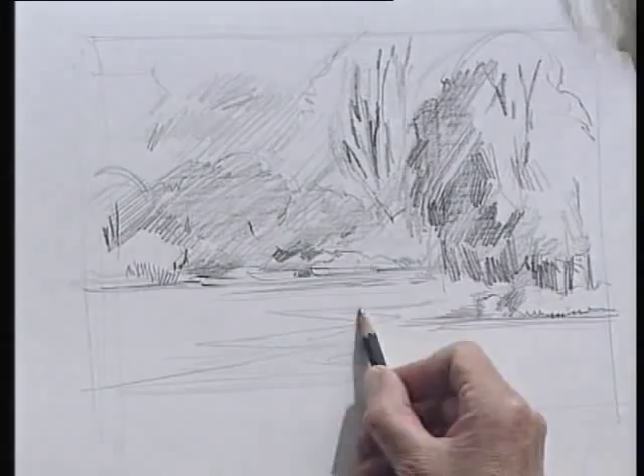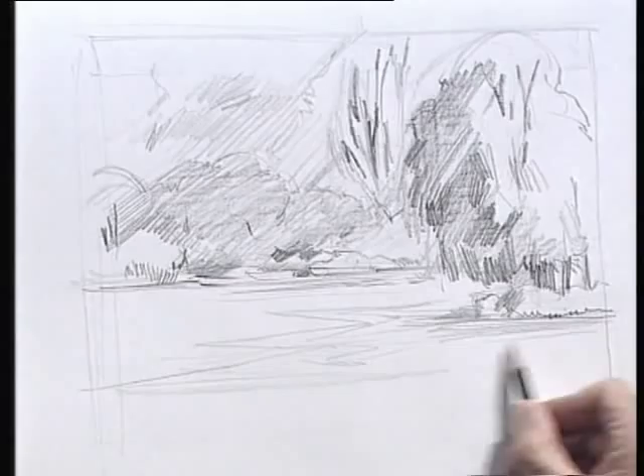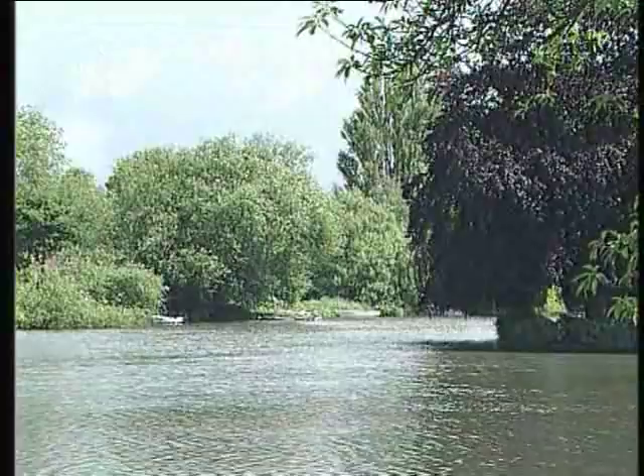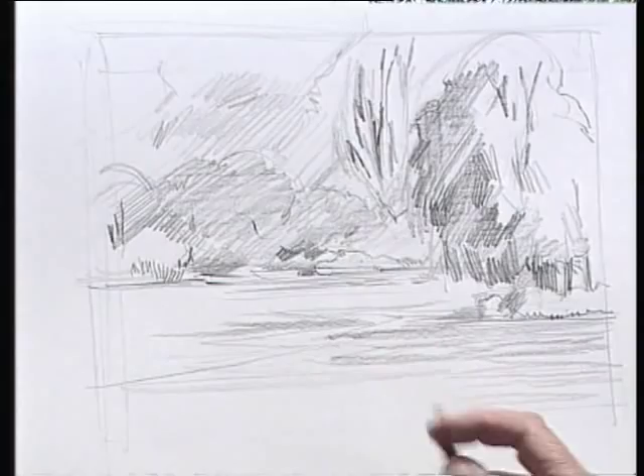Also of course I've got this very deep reflection here which would take quite a bit of working up. You've got darks and lights, the water is kind of myriads of shapes and reflections and ripples. So you'll find that you're using your pencil in all sorts of different ways.